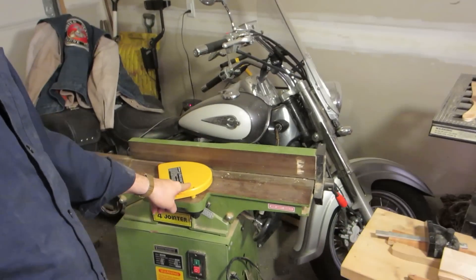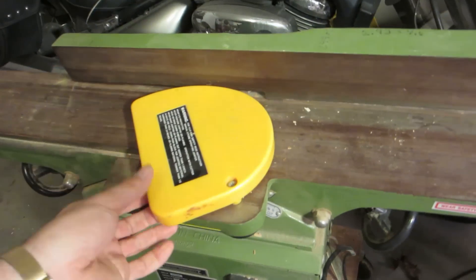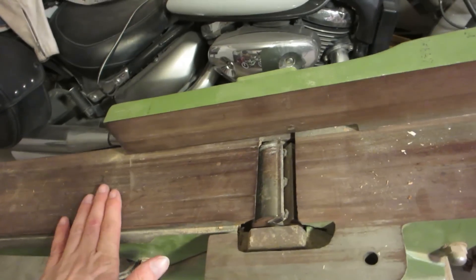I've just never used one and I've been lucky so far. But I recently picked this up on Craigslist. This is a jointer.